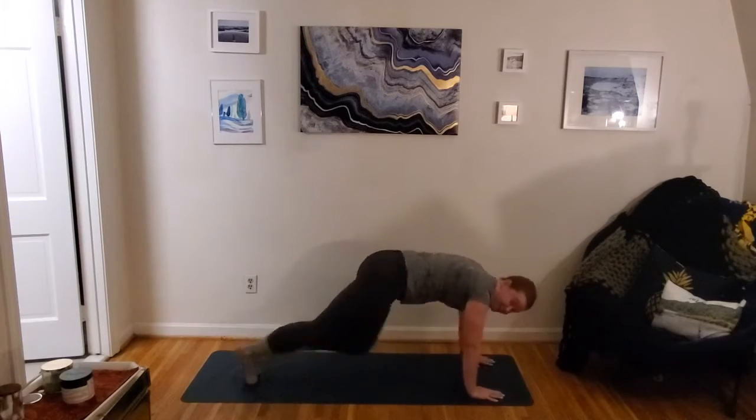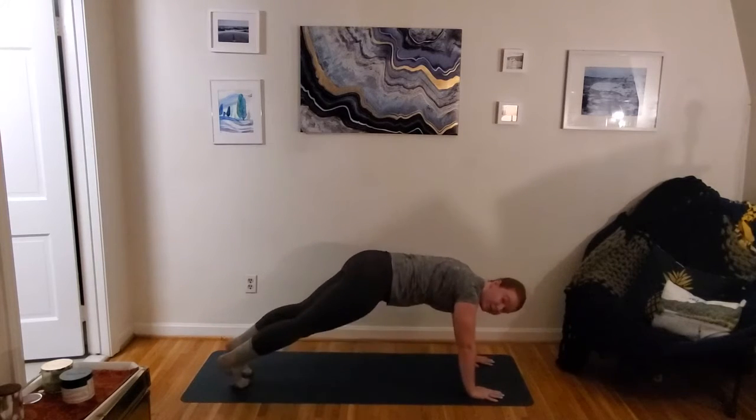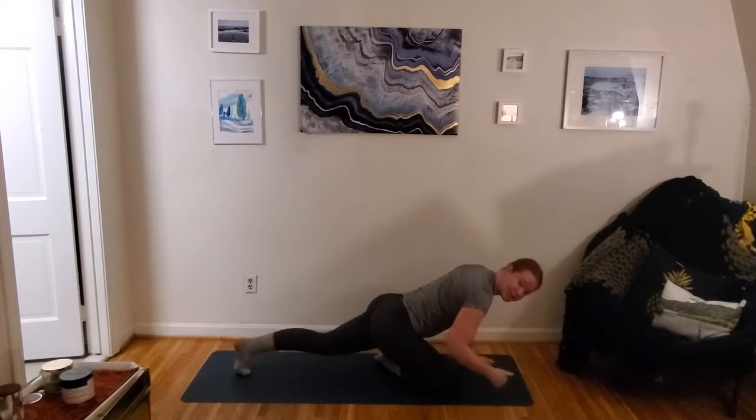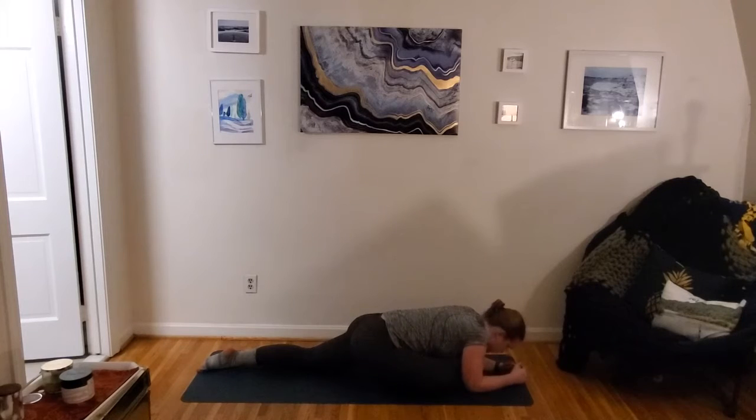Up next we're taking it into a half pigeon stretch. Right foot — we're gonna set it underneath, shin gonna meet the mat, sinking into those hips. From here you can keep those palms down, or if you'd like a little deeper stretch you can bring it down further. 30 seconds here. Use that exhale to sink a little bit deeper into this stretch. This can be kind of an uncomfortable stretch but it shouldn't be painful.